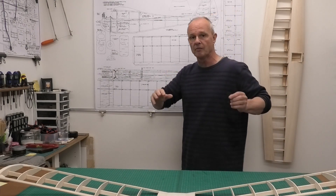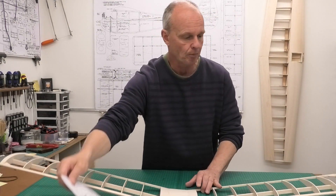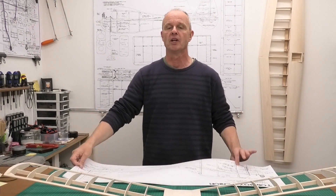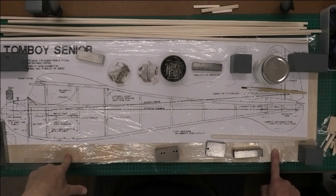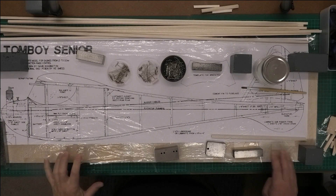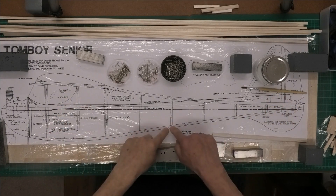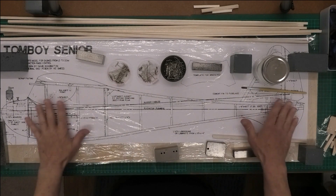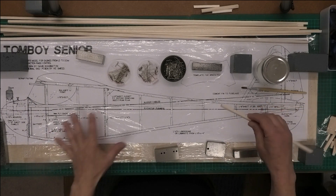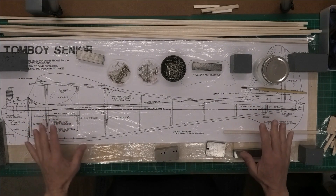I'm going to set up my building board now. I've got a set of plans here which I'm going to build the fuselage sides on. I've got my balsa building board which is lovely and flat, checked it on my bench so I can pin into it. I put the paper plans showing the fuselage sides on, held with blocks, and covered that in plastic so I don't end up sticking my balsa to the plans. A little bit of glare on there, which isn't ideal, but hopefully it doesn't show too much on camera.